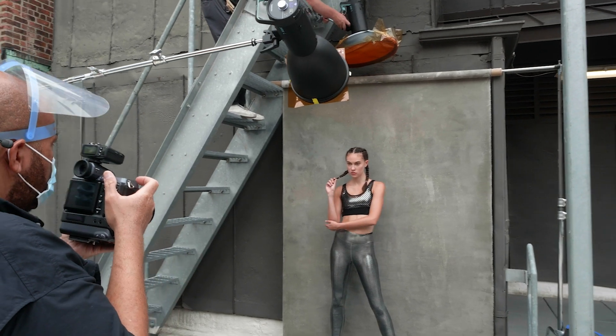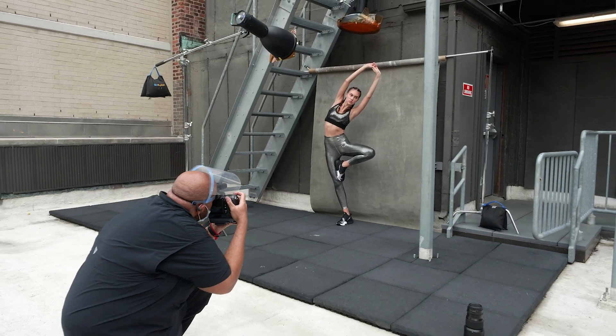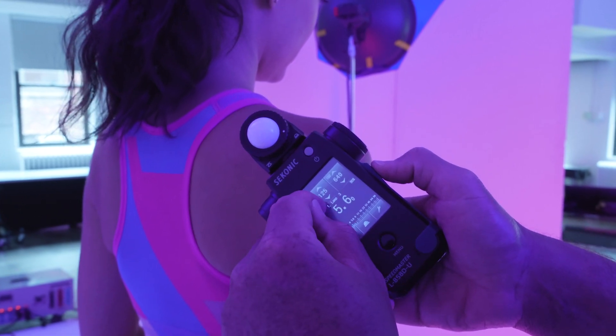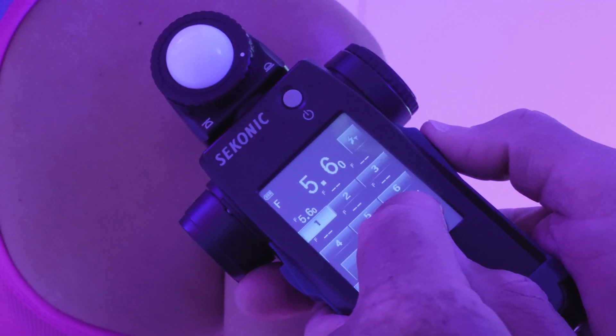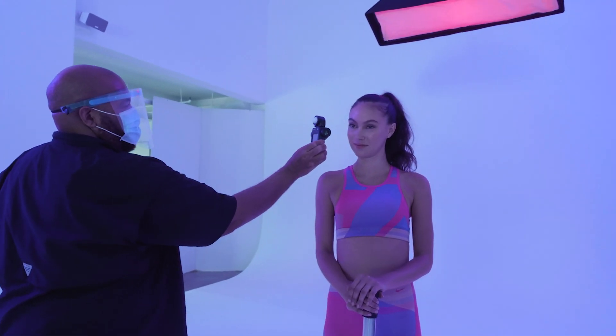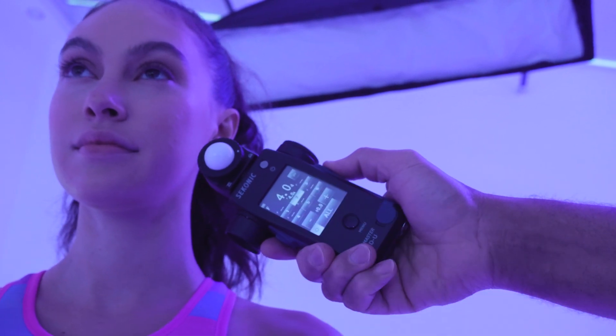Complex lighting setups just got easier. In the Flash Power Control screen, you can easily raise and lower the power of each lamp address separately, and then fire all your lights to take an updated measurement. In addition, you can turn on or off your modeling lamp.